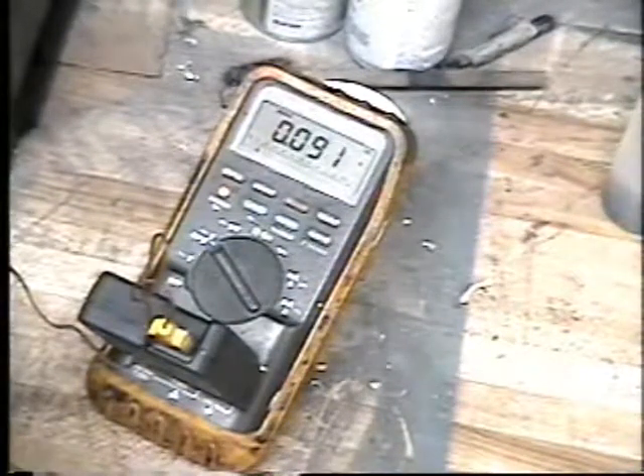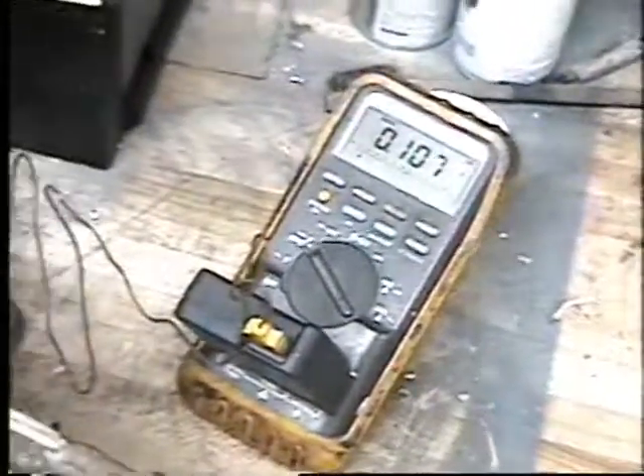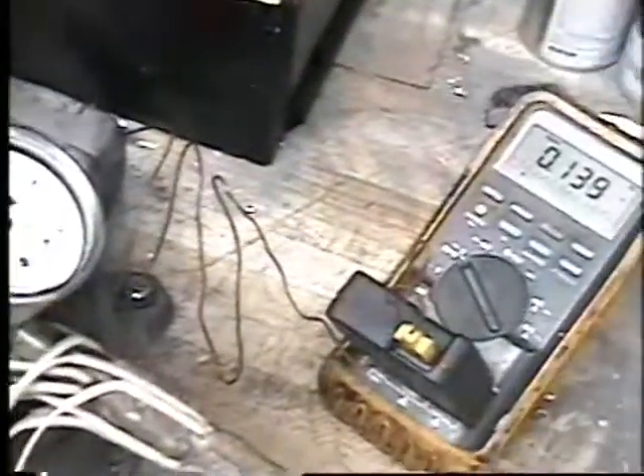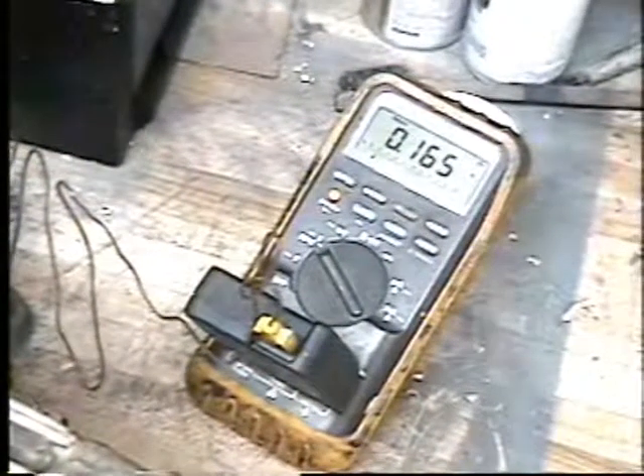Here it goes. Right now you have 96 — look at that thing climb. And how much pressure do you have? Nothing yet. Usually when you get above 212, things start to happen.